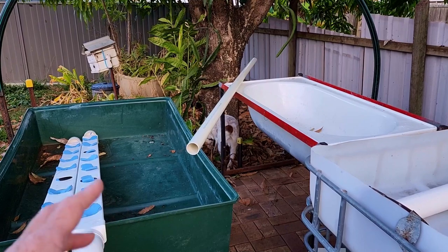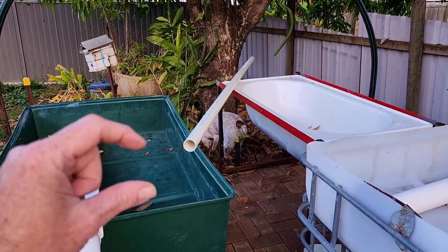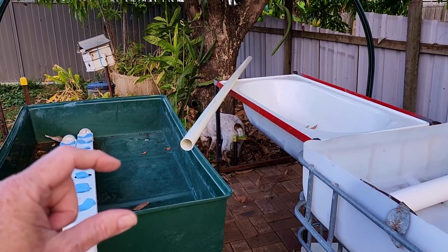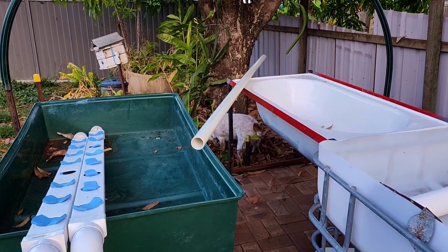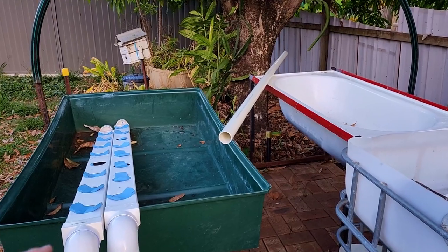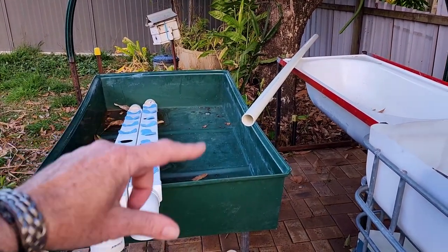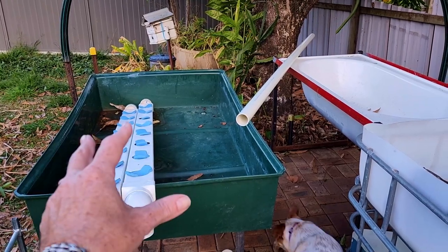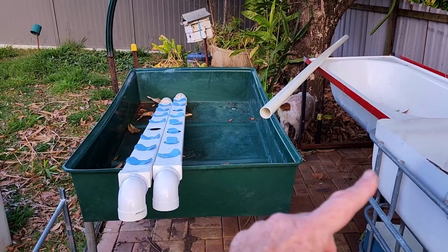I found another stand that dad gave us ages ago that I can just sit this on top of, and because it's only going to have a little bit of water and clay down the bottom there — that's Jack hunting for lizards down there, leave him alone you bully — because this is only going to have a little bit of media around the base of the pouches and water, I'm not worried about the sides bending out. So yeah, that will make a move over there.